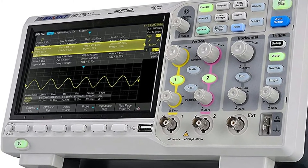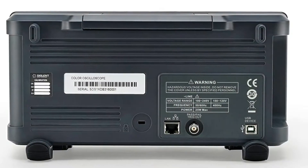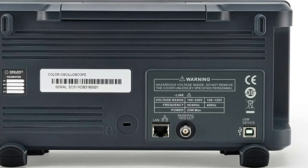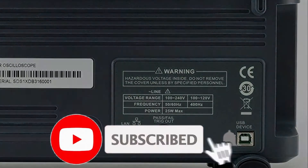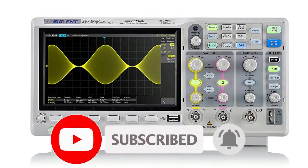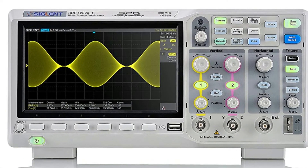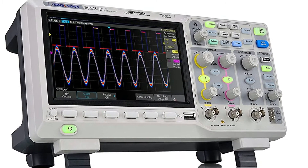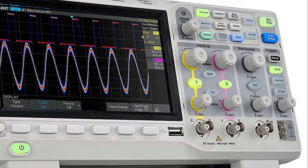Though the Rigol and Siglent both had great reviews, I went with the Siglent as there would be easier calculations and adjustments for this newbie to make. The main things I liked about this device was the high frequency support — 200 MHz — that would potentially allow me to troubleshoot more complex devices, for example video cards, radios, etc.